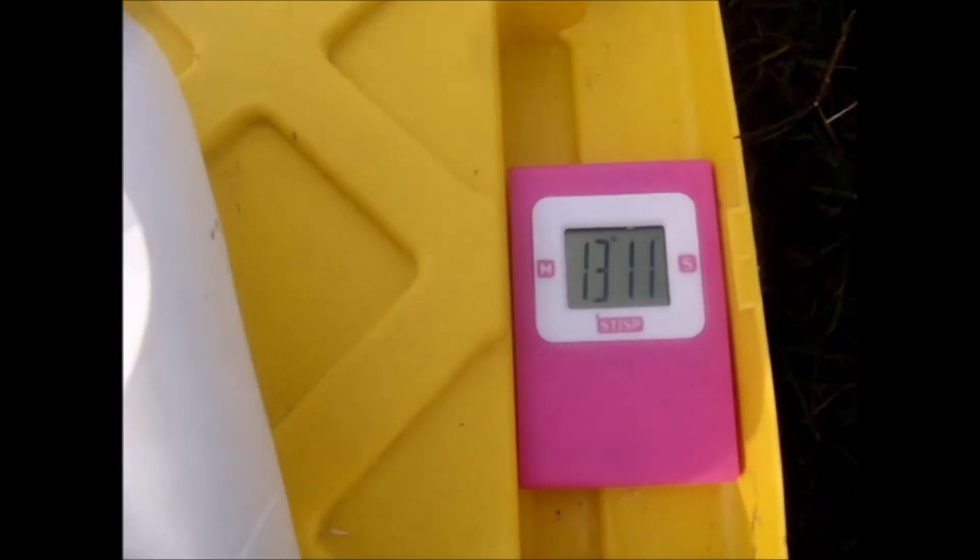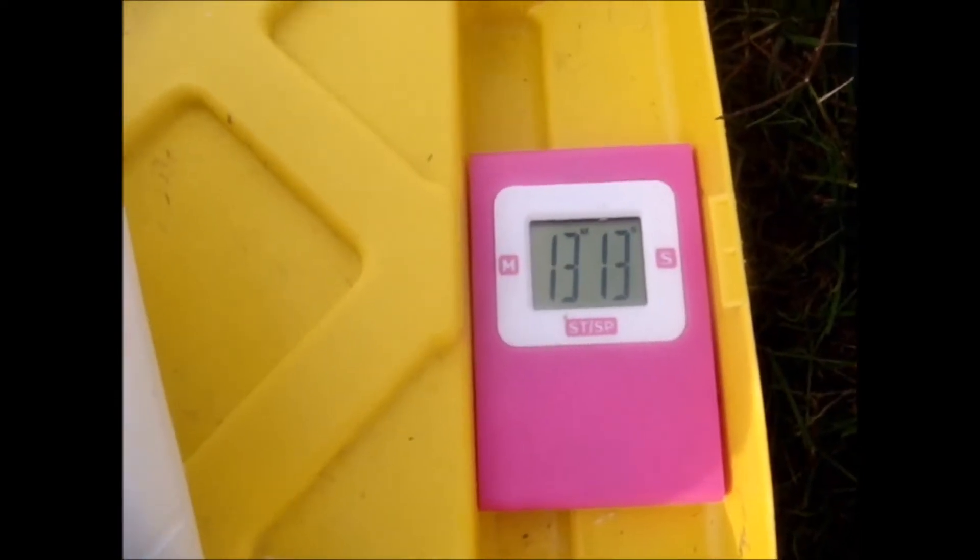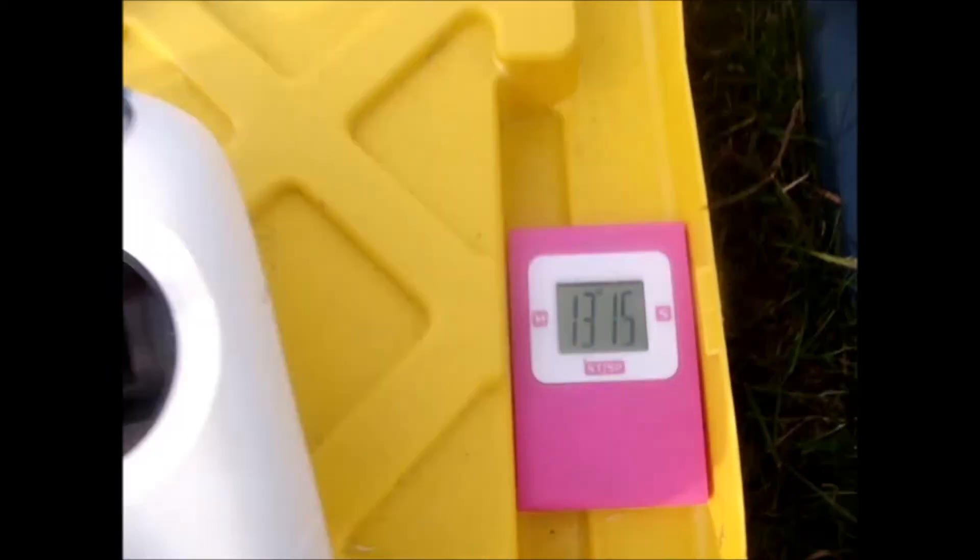This is a little bit better than I expected, because hands-off continuous operation, we're at 13 minutes and let's call it 15 seconds now.